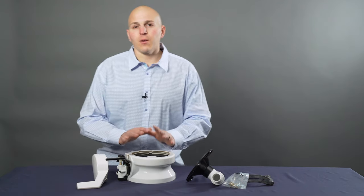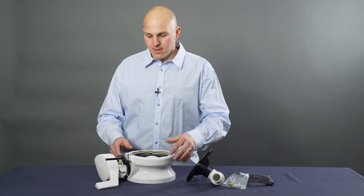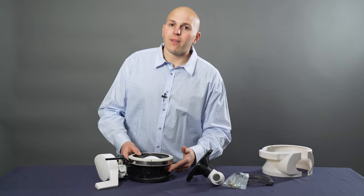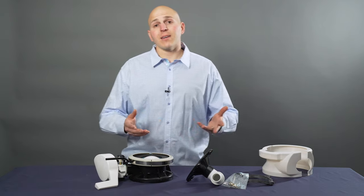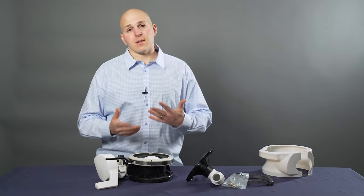Also, you need to know the color. You may have a white base or a bone base. Now the trick to identifying — if the sticker's there, you can go by the model number of your toilet. A lot of times they fall off. If you're unsure, you can give us a call. We'll walk you through it, send us an email, text us a picture.